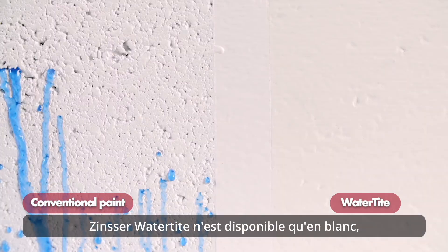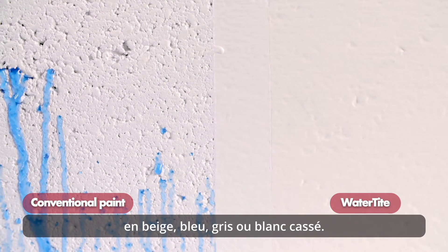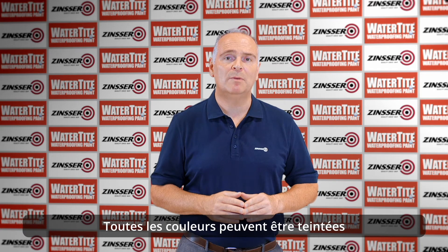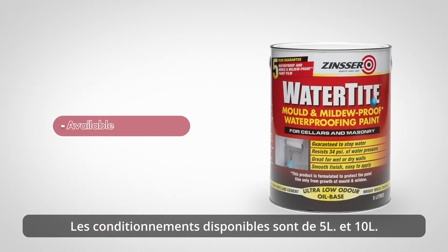Zinsser Watertight is only available in white, but it can be mixed into beige, blue, grey or off-white. All colours will be mixed on the Colour Shop 2 machine. Pack sizes available are 5 litres and 10 litres.